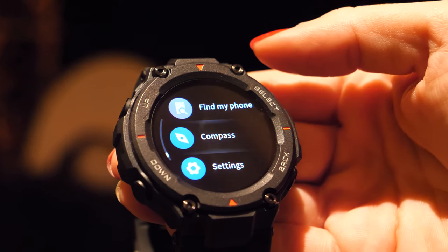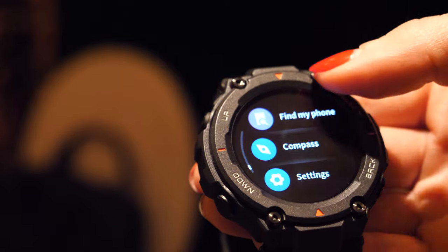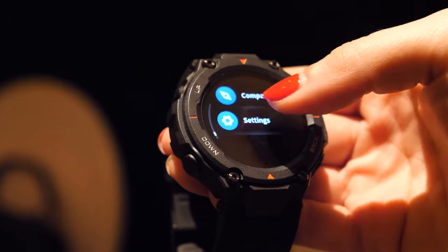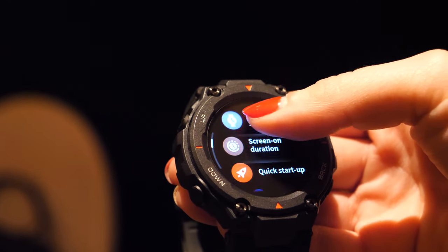It has dual-mode GPS positioning — GPS plus GLONASS — and also a compass, which is very convenient for outdoor use. In the settings, you can configure a bunch of options including always-on display.